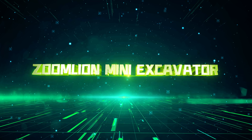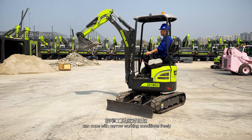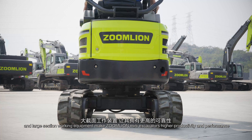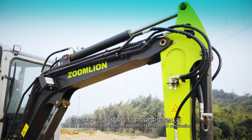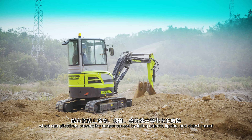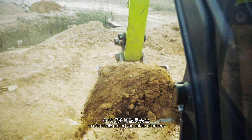Zoomlion Mini Excavators, due to the zero tail design, can cope with narrow working conditions freely. The integral welded slewing table, reinforced undercarriage, and large section working equipment make Zoomlion Mini Excavators deliver higher productivity and performance. The Mini Excavators have passed the OPG, TLPS, and ROPS certifications, which can effectively prevent danger caused by falling objects, tipping, and object impact, to effectively protect the safety of drivers.